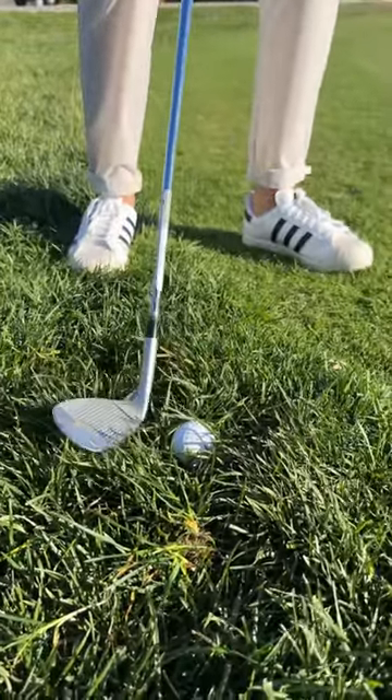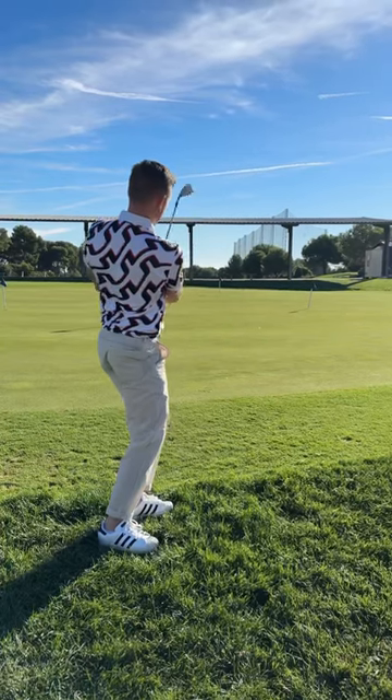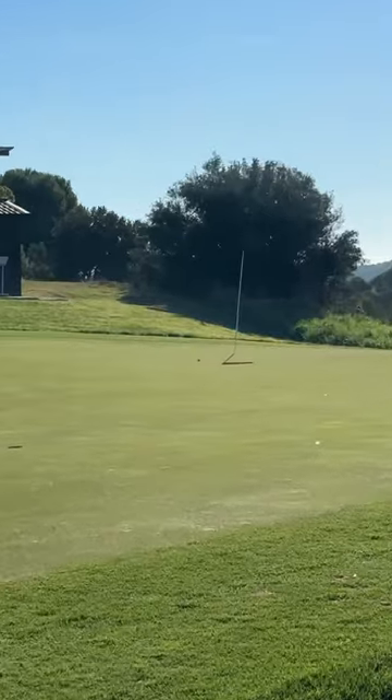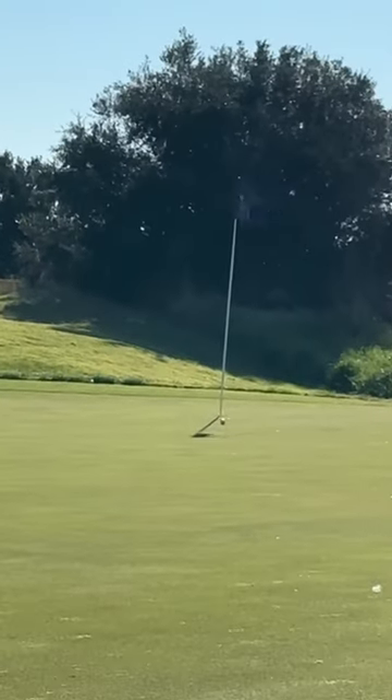Move the ball forward, add more speed — it helps you cut through the grass. This way you're not going to leave it right in front of you and you've got a better chance of letting it run down towards the flag.